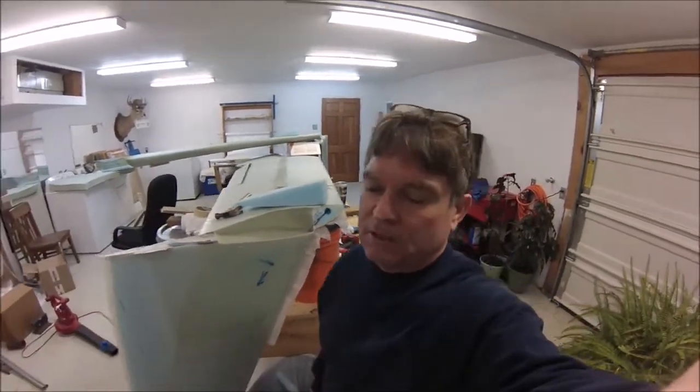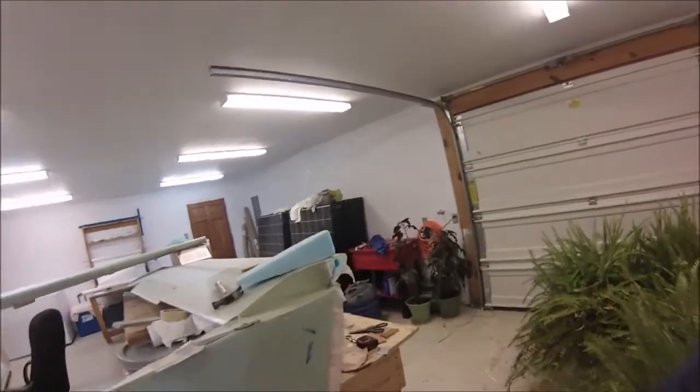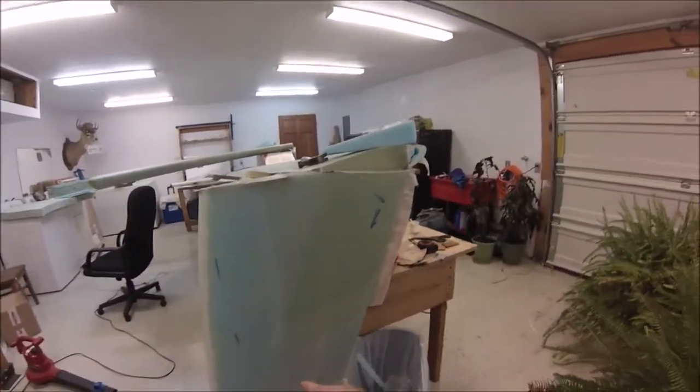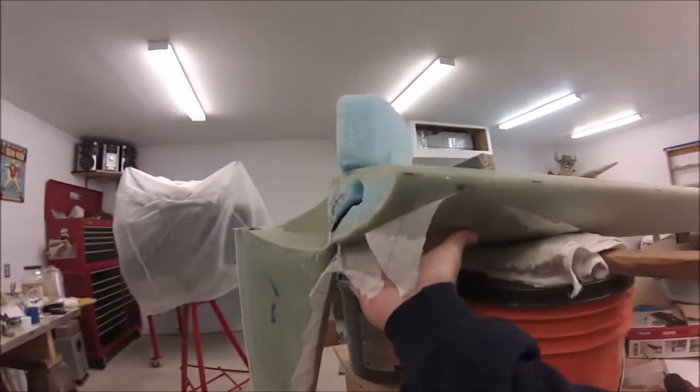This is the first update for 2021 — it's January 2nd. I'm working on the wing and winglet junction. I've now got the winglets done and the glass on the inside glass layers have been done.